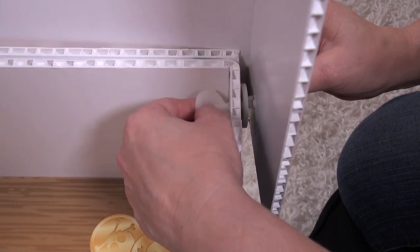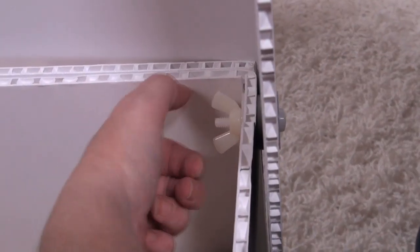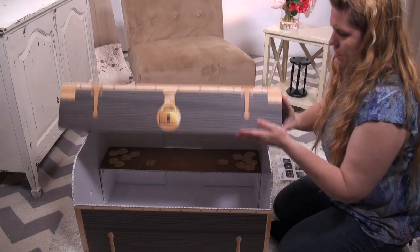Now take the second thin washer and place it onto the bolt on the inside of the trunk, and finally lightly tighten the wing nut. Repeat the same process on the other side and now the trunk opens and closes with ease.